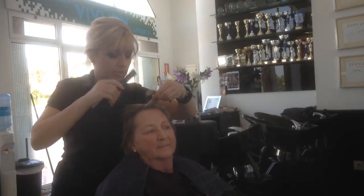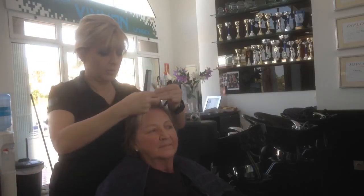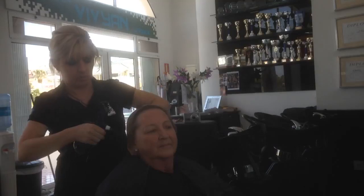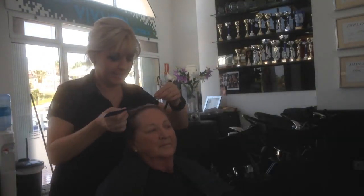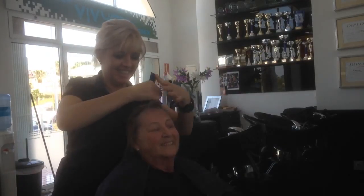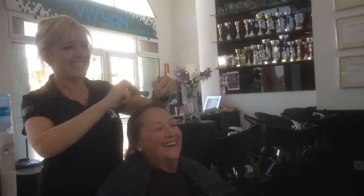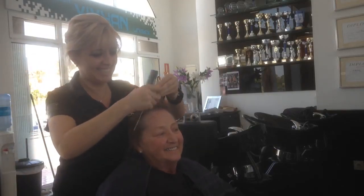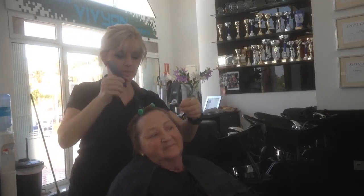We are going to put end papers with the wool to the hair on every section. We need to put every section with the wool to the hair - it will make it easier to curl the hair. We are going forward to the results. I started with a big one and now we go to this side also.